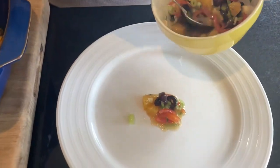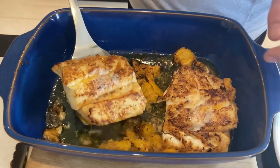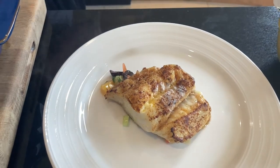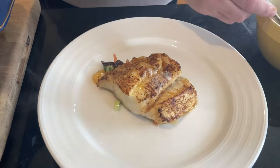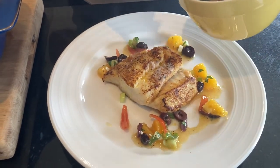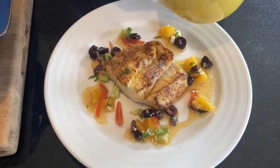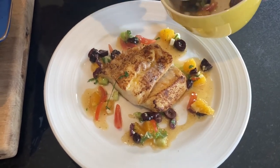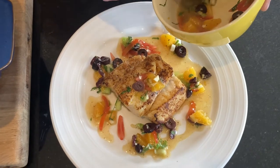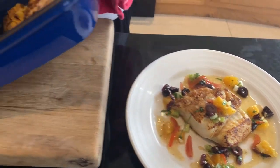So to plate it up — spoon of the sauce in the centre of the plate. Don't worry about the orange because it's all flavour. Fish on top of the salsa, and then we'll drizzle our salsa around the plate. Make sure you get all your ingredients around with it, and you can put a little bit on top as well. And I'm going to just put a little bit of the cooking juices right on top of the fish for flavour.